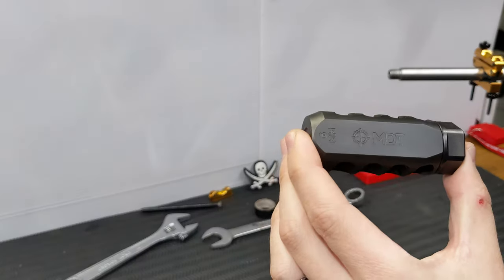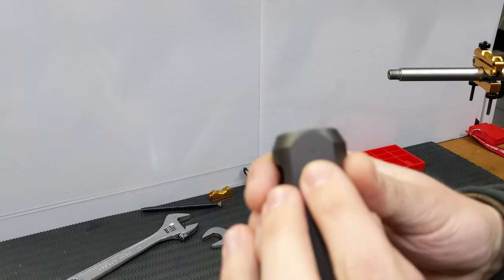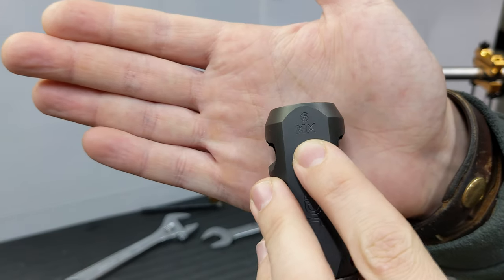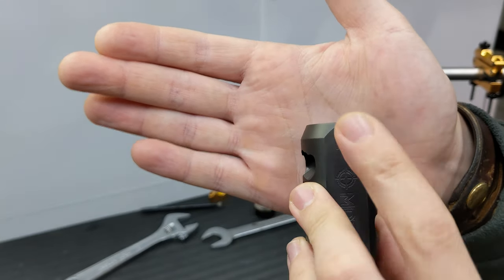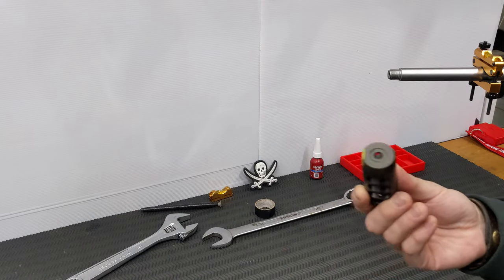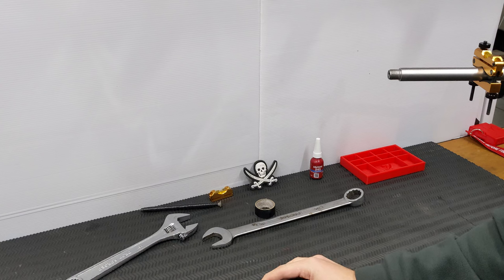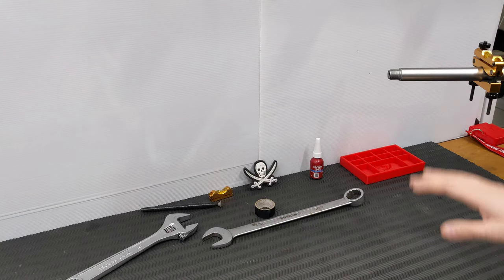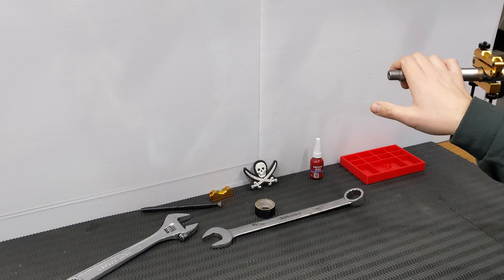It's also available in a variety of calibers, and they take the time to actually mark on each brake the caliber. So if you have multiple of these, you're going to know exactly which one you should be fitting. The 6mm is for 6mm and .223, which this happens to be today.